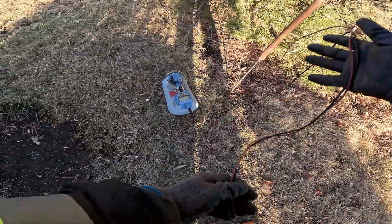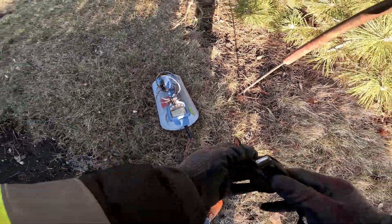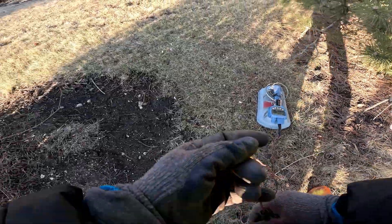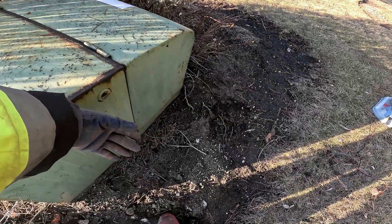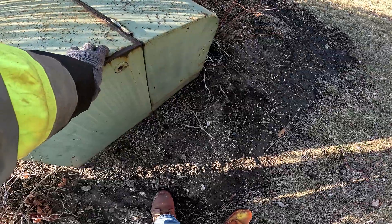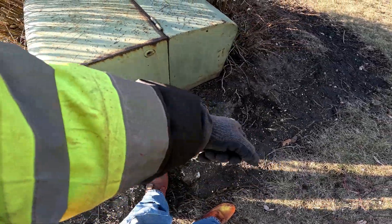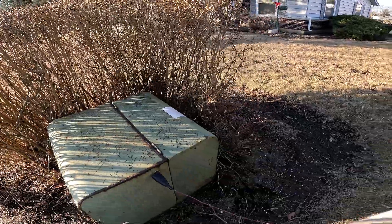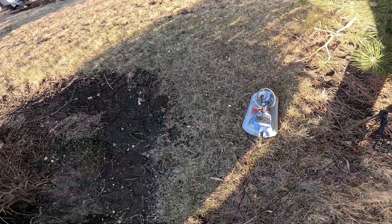I'm going to position my transmitter as far out as possible, away from my locates. I hook up my ground first so I don't get energized when hooking up to the transformer. After I ground my box out, I test the transformer with the back of my hand to see if it's energized. If you touch it palm-down and it's energized, you're glued to it with no way to pull away. Using the back of your hand means you can pull away if it is energized. I'm trying this peak hole which is closer to the ground strap — and I'm reading 100 milliamps.